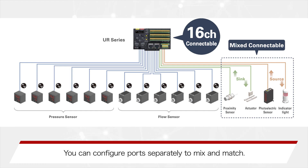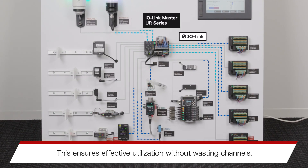You can configure ports separately to mix and match. This ensures effective utilization without wasting channels.